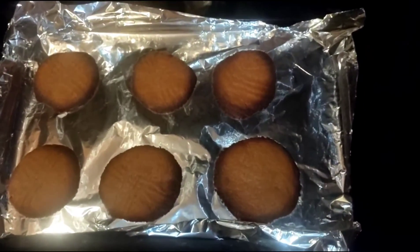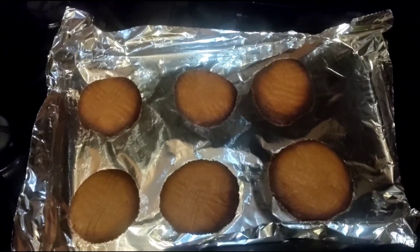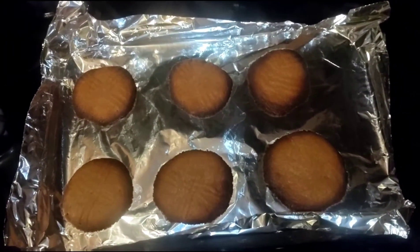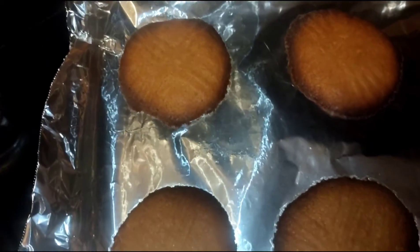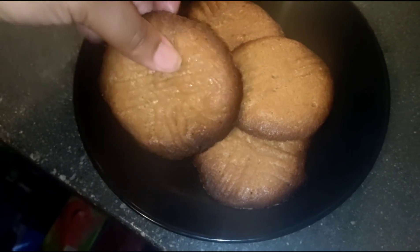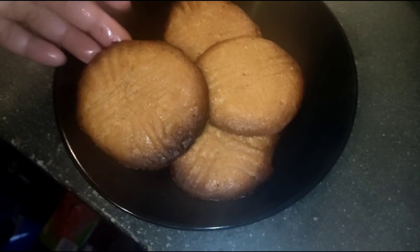We kind of forgot about the cookies and left them in a little too long — it said seven to ten minutes and we left them in about 15. But here's the turnout. They are soft; they might look hard but they're not, just around the edges.